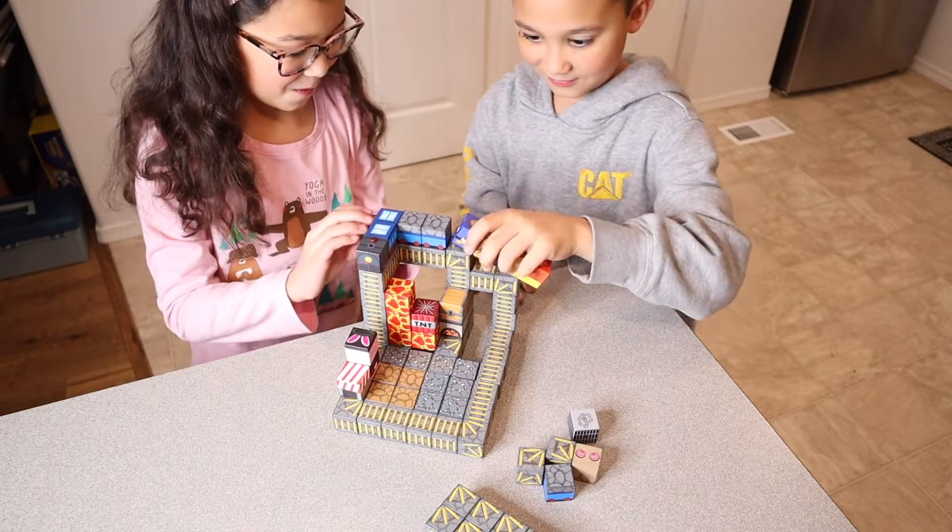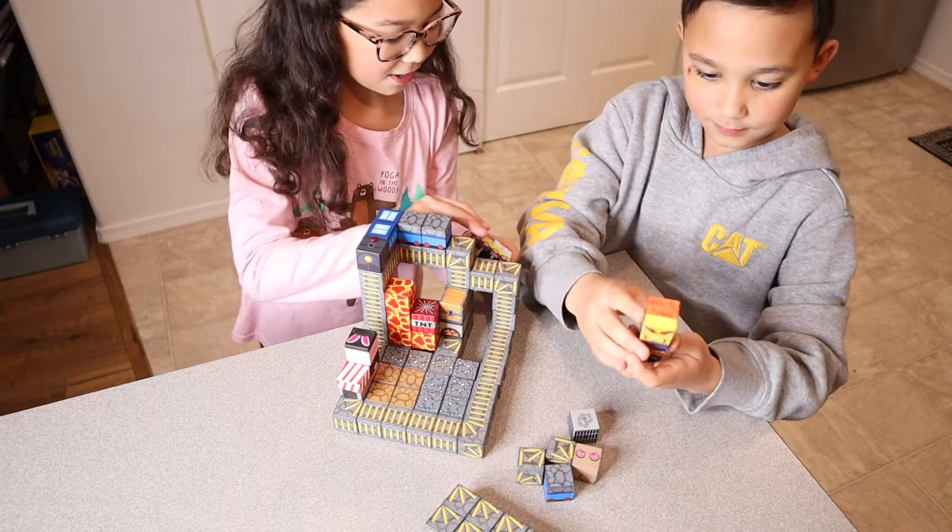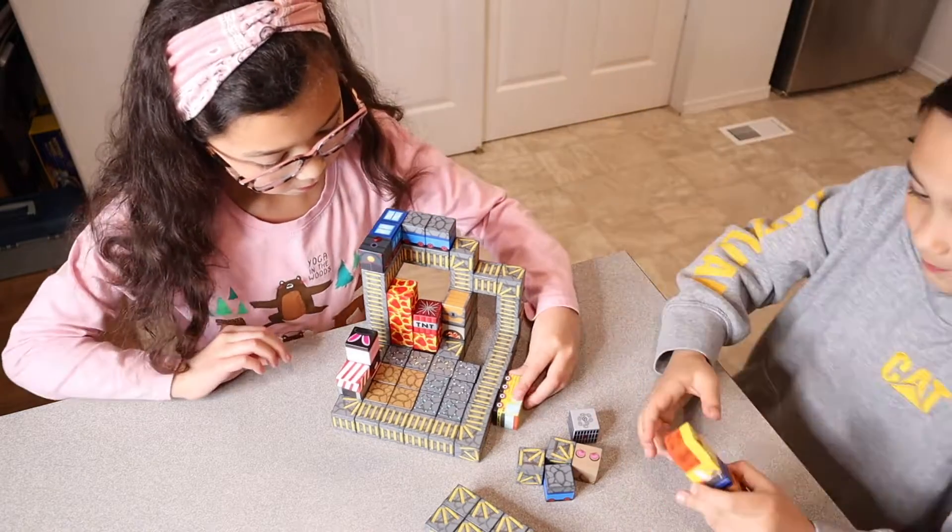Overall, the kids absolutely love this set. They really liked having this train just to be able to push around the track, and they thought these characters were so fun.